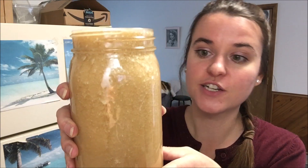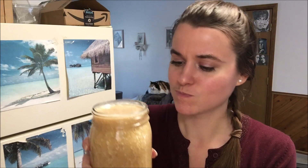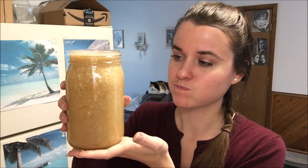Here we go! You just keep blending and blending until you don't see any more floaties, as Freely says — she calls them floaties. Make sure all the dates are well blended together and it turns very frothy. So delicious, so sweet and so satisfying.